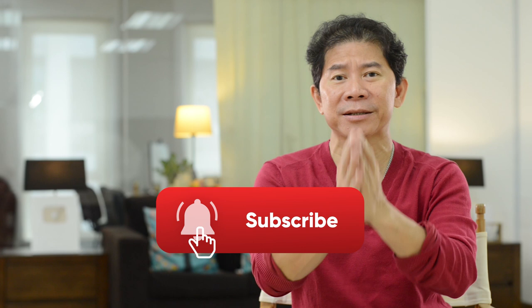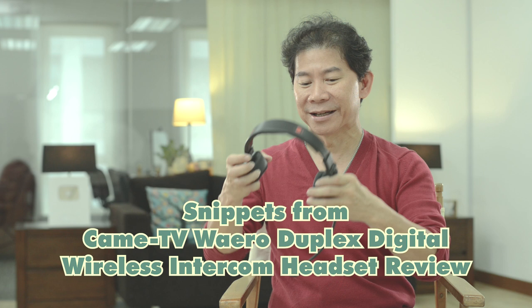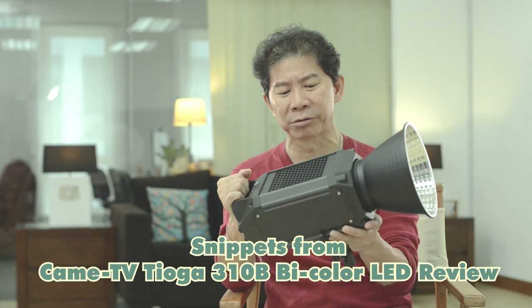Thank you to each and every one of you for subscribing and watching this channel — if you haven't subscribed, click the subscribe button. In the coming episodes I'm going to be reviewing interesting things like this unit here. What's interesting about what Came TV did is that all their units look the same, so they gave you labels to mark them as master. It has a magnetic snap and is truly solid and very heavy. They also have a DMX button — so don't miss those videos!